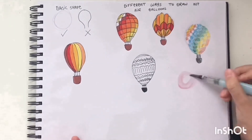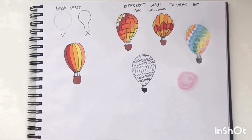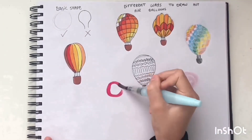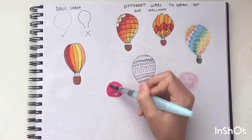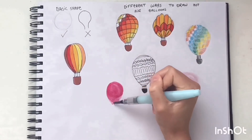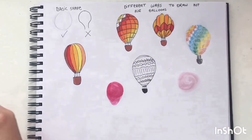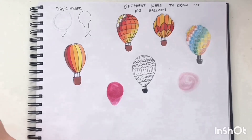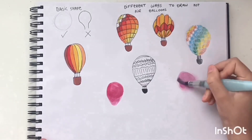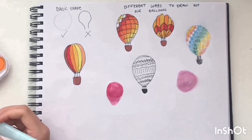Now to mix it up a little bit — this is a watercolor one for a change. I went in with a little pink circle, and then went in with a darker pink to shape it a little more into the hot air balloon shape. I went over that pink again just to make it a bit more bold.